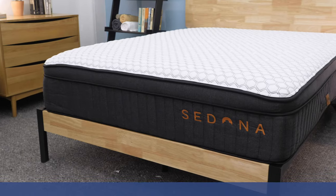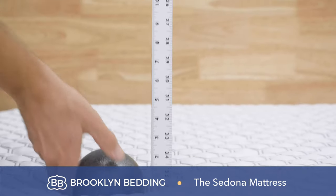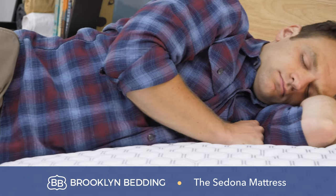What's up, everybody? I'm Logan from Sleepopolis. In this video, I'll be reviewing the Brooklyn Sedona mattress. During the video, I'm going to run a few tests on the mattress to tell you what it's made of. At the end of it, I'll give you my pros and cons, but if there's anything I don't cover, please feel free to leave a comment below. For right now, let's jump in and talk about what this bed feels like.